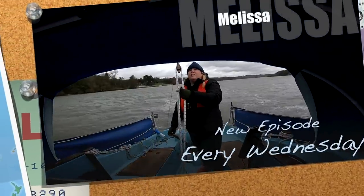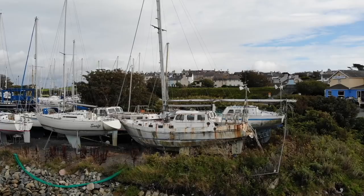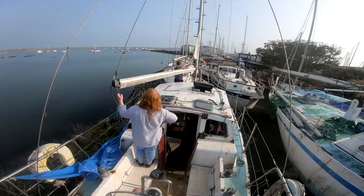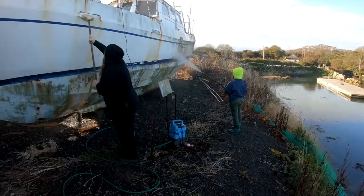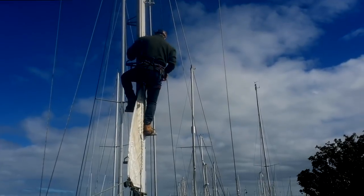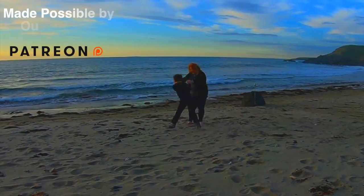I'm Andy, I'm Melissa, and I'm Jack, and together we're working on restoring our sailing yacht. Some of you might think we're crazy taking on the challenge of restoring this boat and creating a life less ordinary. There will be blood, sweat and tears, but it'll all be worth it when we embark on our epic adventure around the world.